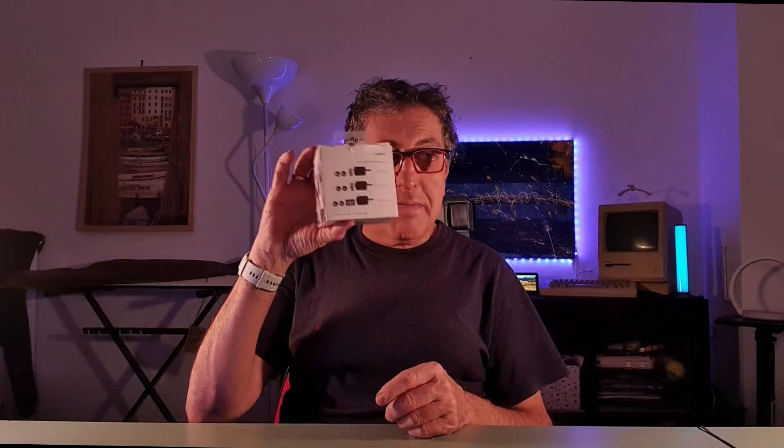Benvenuti a tutti in questo nuovo video, riparliamo un po' di microfoni wireless per il nostro smartphone.